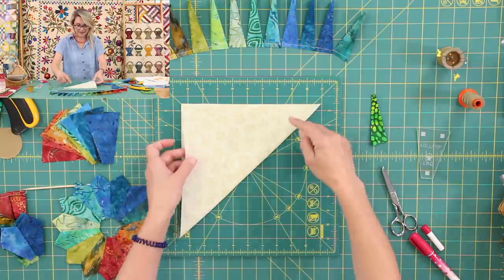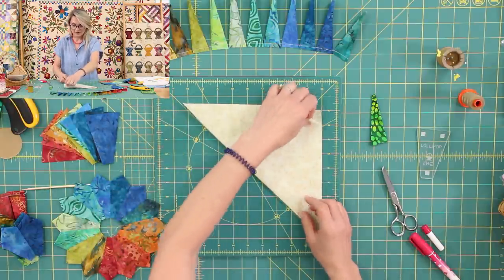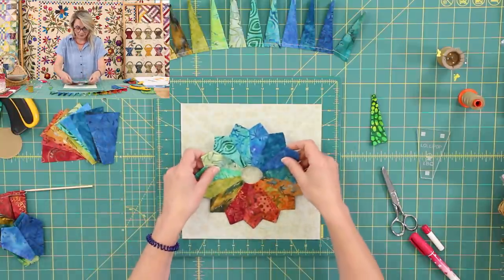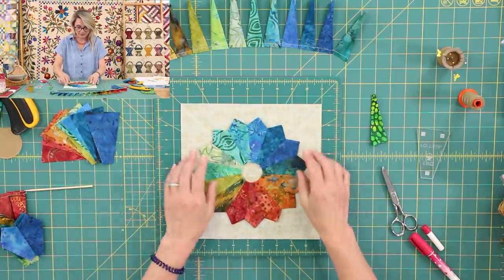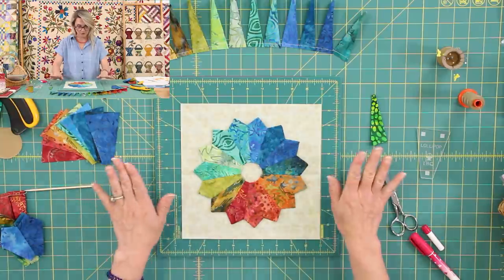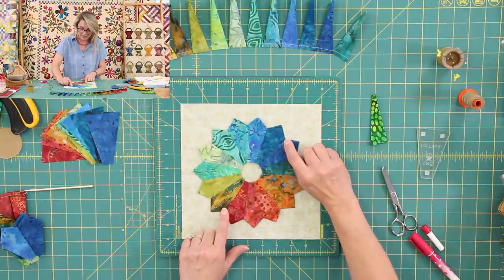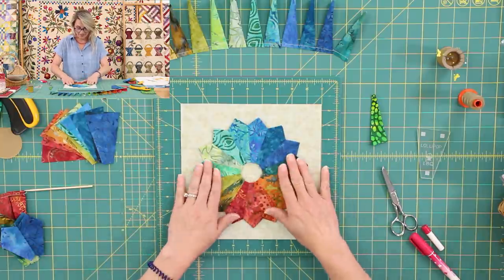I'm going to make an X right there — crease a little X. That is going to give me the center. And now I can position my little blades right there, Dresden plate, centered up. Notice how the points — sometimes we have lines to match the points. This time, this is going to be matching a point, matching a seam. So I know I've centered up here. Perfect. And now we're going to go ahead and appliqué.